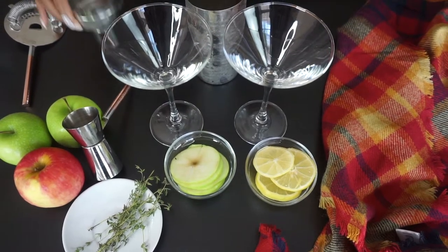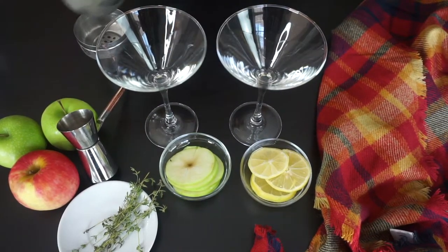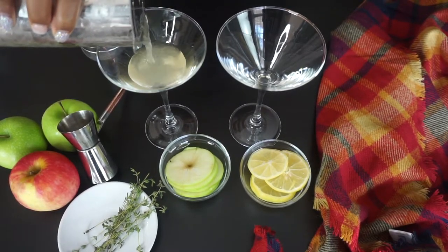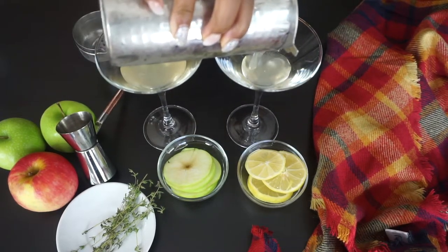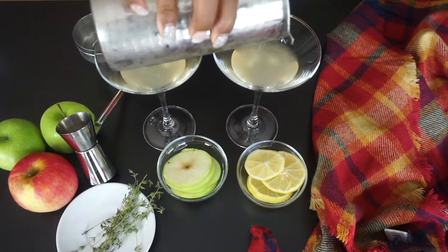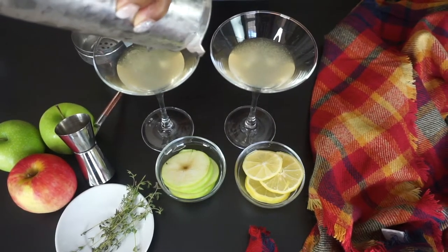Alright, now we're just going to strain the cocktail into whatever glass you would like to use. We're straining it to make sure that all those little chunks of ice stay in the shaker and not in the glass. And then up next, we're going to top off this cocktail with the sparkling apple cider.